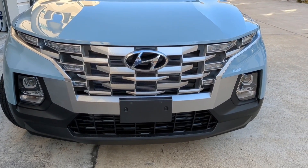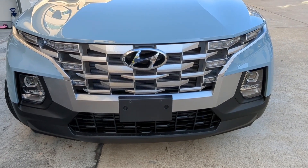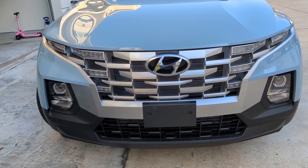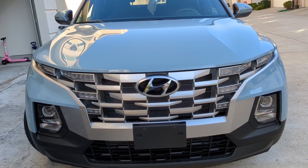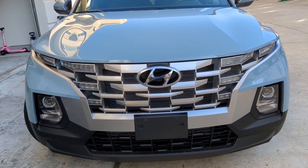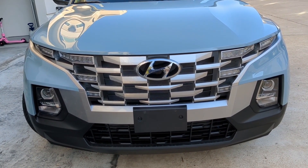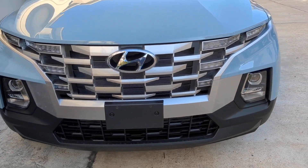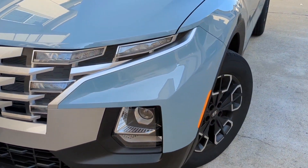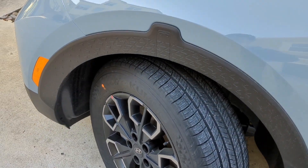Hi everyone, I recently got a new 2023 Hyundai Santa Cruz SEL model and it didn't come with the LED headlights. I've been watching YouTube videos and following forums where everyone suggested I should replace the headlights with LEDs, so today that's what I'm going to show you how to do.